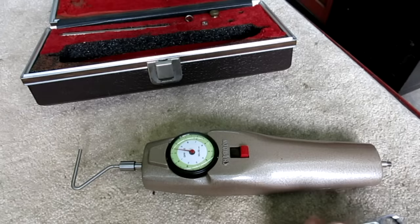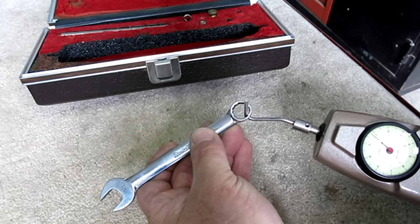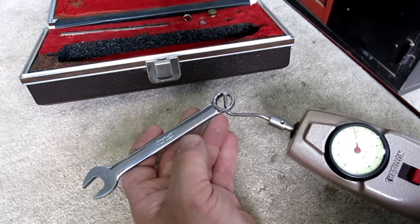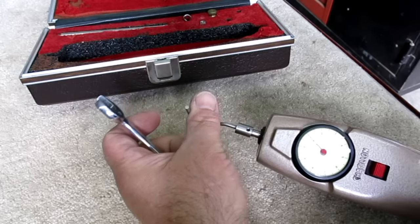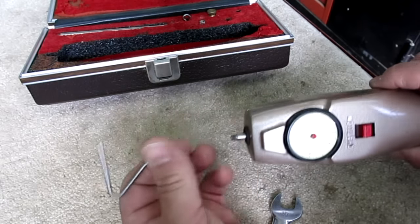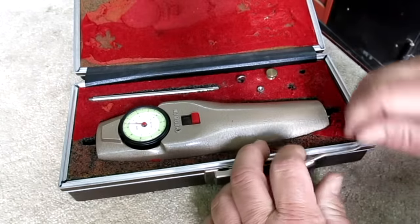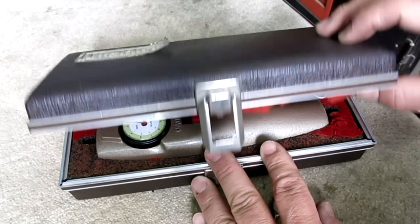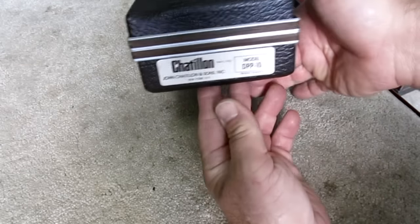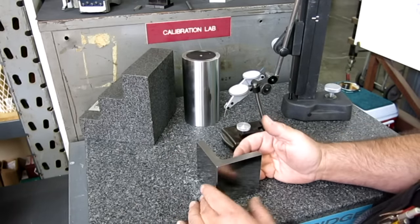For example, say you wanted to torque something to a specific low torque where you couldn't get a normal torque wrench in there, or it was a range you didn't have - you can use the force gauge at a known lever arm distance. It's just limited to your imagination. This was forty bucks; I already have a fifty-pound one but I've often needed this lighter range. Still has the box - a little contact cement and it'll be fine.